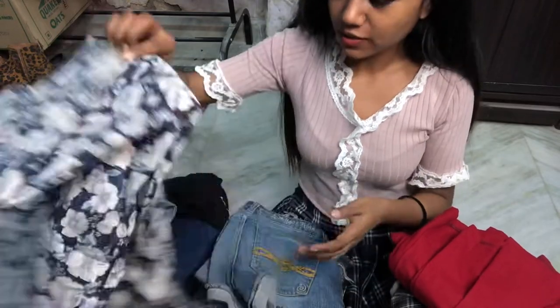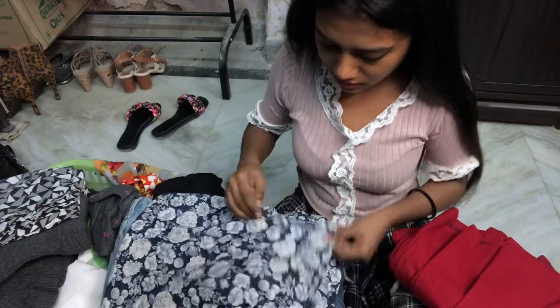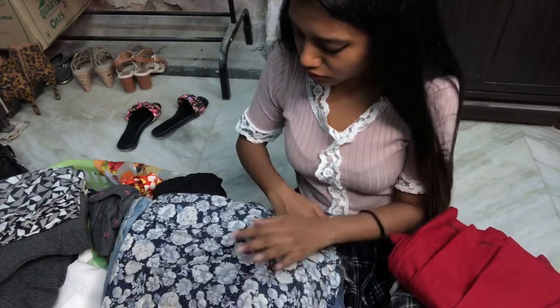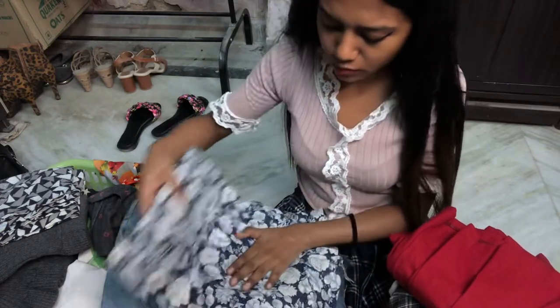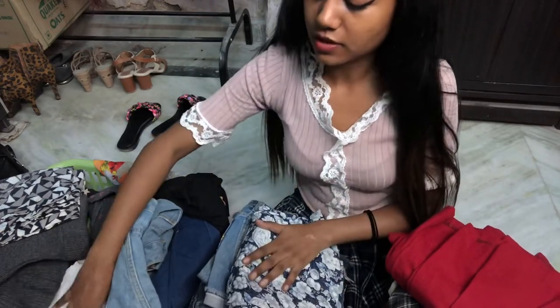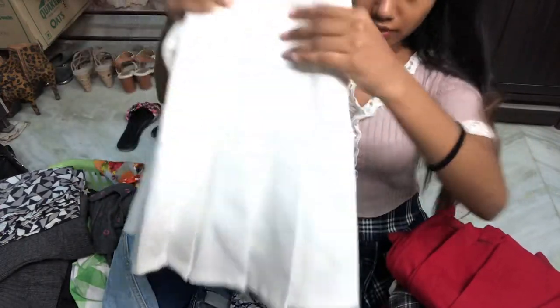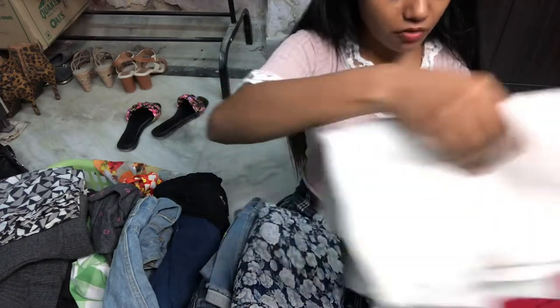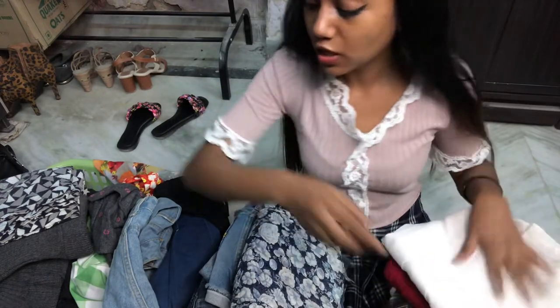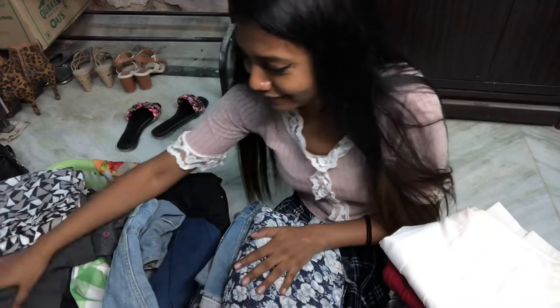This is another skirt — it's actually a nice skirt, not a short, so I'm gonna keep it in the wardrobe. And I've got this tennis skirt — it's beautiful. I like it. I've got four tennis skirts: one in black, one in red, one in white, and one in check print.